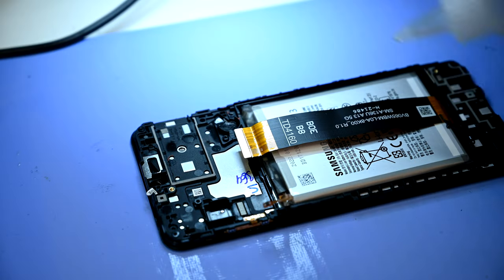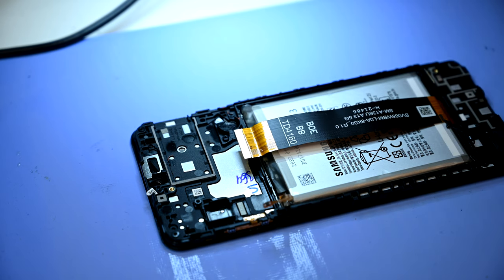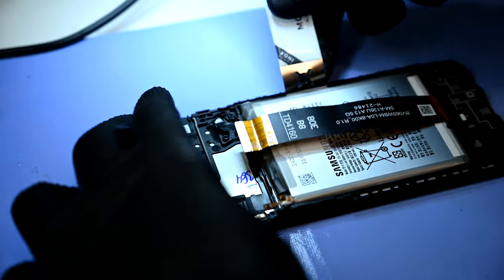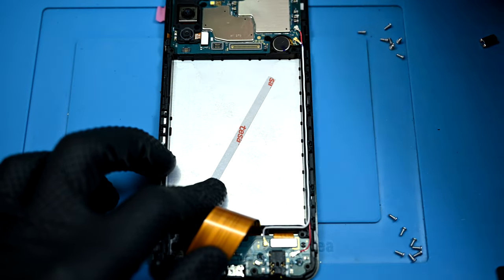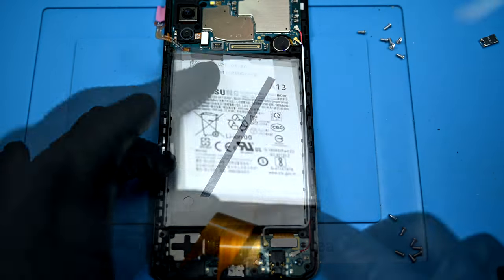Back to the heating mat — this battery should be nice and toasty by now. I'll drown it with some isopropyl alcohol to soften the permanent adhesive Samsung used to keep it down. A few short bursts of pressure from a pry tool will make short work of the weakened adhesive without bending the battery pack. After applying a fresh strip of double-sided tape — and it really doesn't take much — the battery can be laid in its new home.